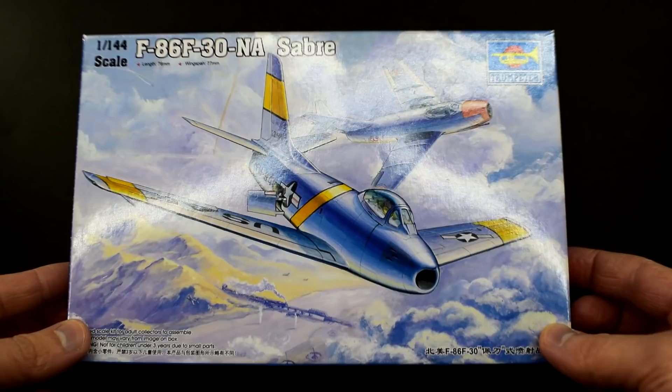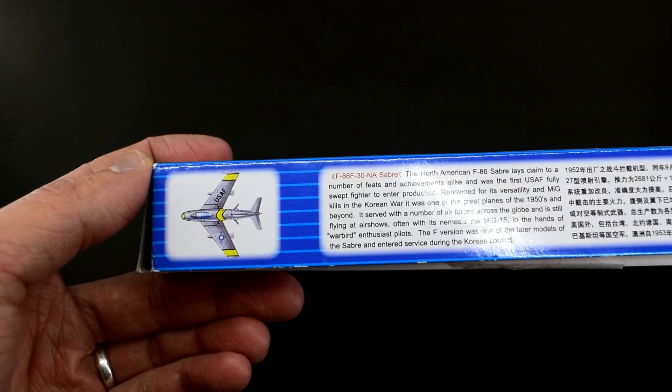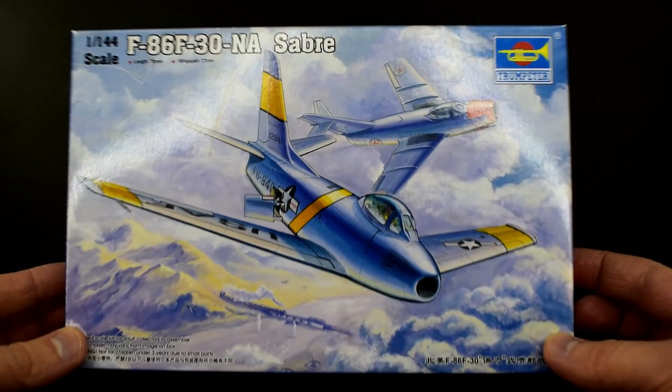Normally I complete a standalone unboxing video on my model kits but I was pretty eager to get into the build of this one. There wasn't really that much to see with this kit in its own video anyway, being such a small model. So let's first take a quick look at the contents of the kit.